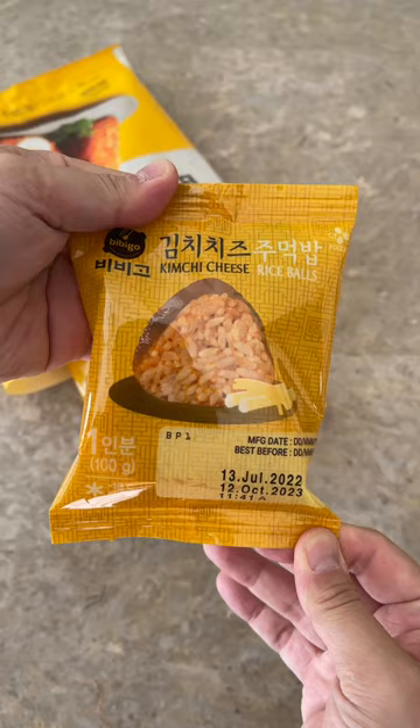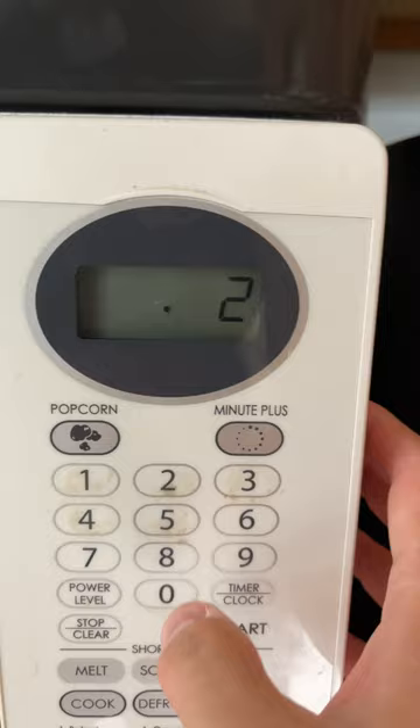This packet comes with 5 frozen kimchi rice with mozzarella cheese inside, and it's super easy to prepare. We're going to microwave the rice for 2 minutes, and that's it.